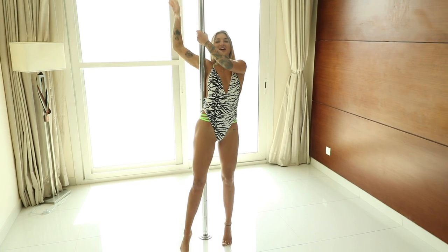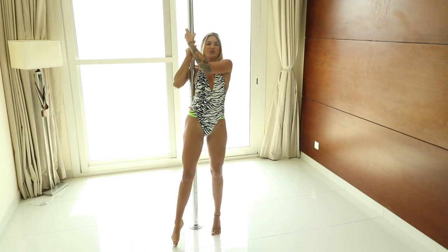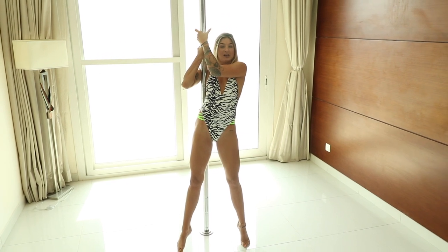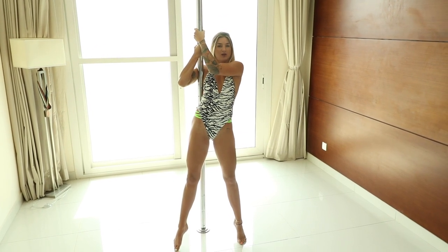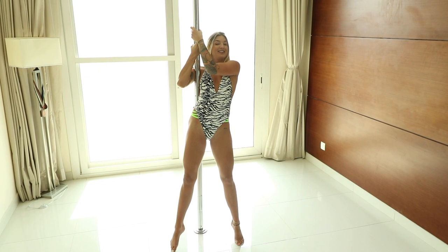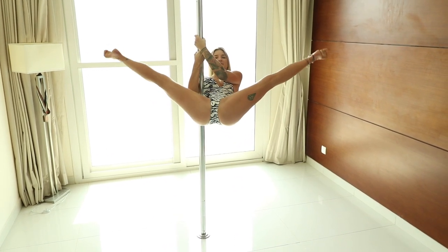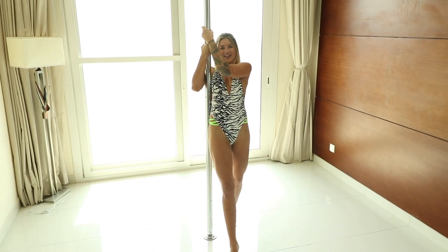One more time. Grab the pole under your underarm. Squeeze and hold. If you are strong enough from the beginning, you can try to lift your legs straight up — but yes, it's quite difficult. Up, and up.